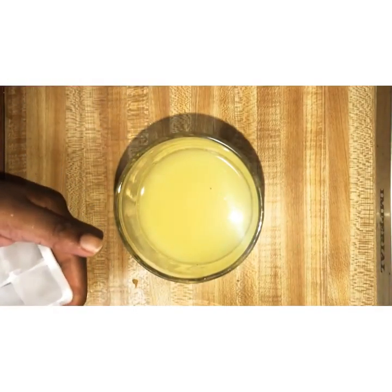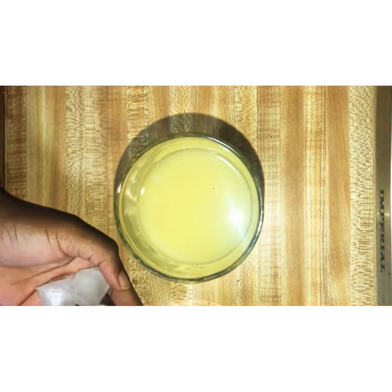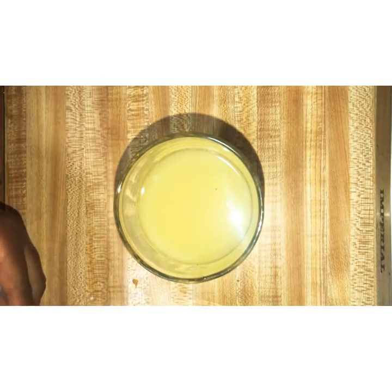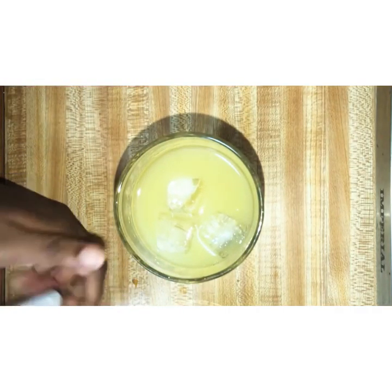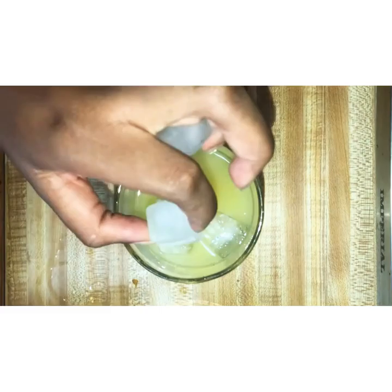This is optional, but you can add ice. I was going to drink it immediately so I added ice, but if not you can always put it in your refrigerator to cool, and you're all set.